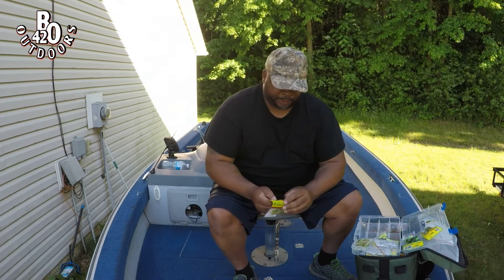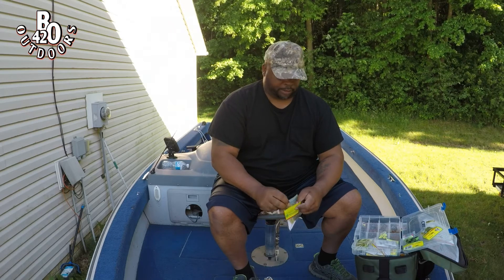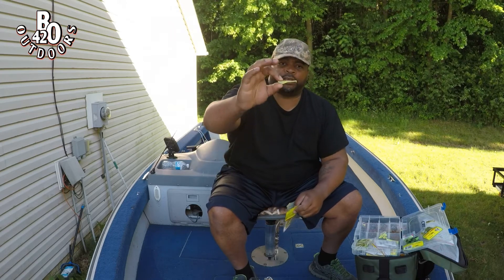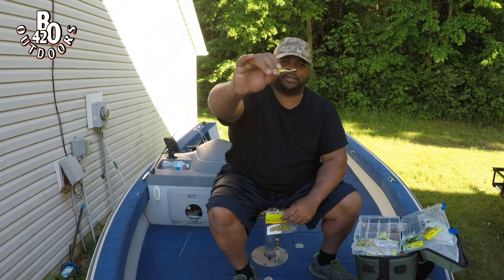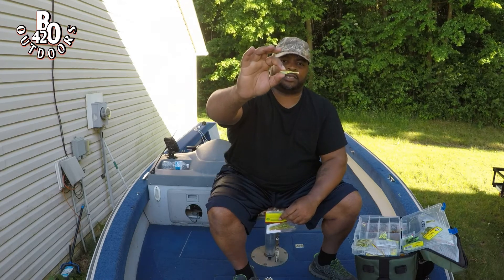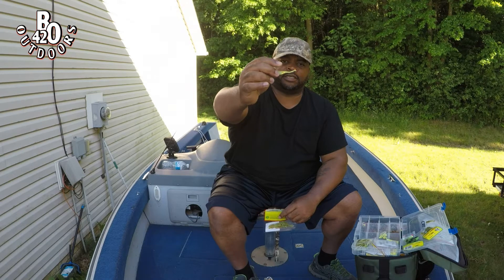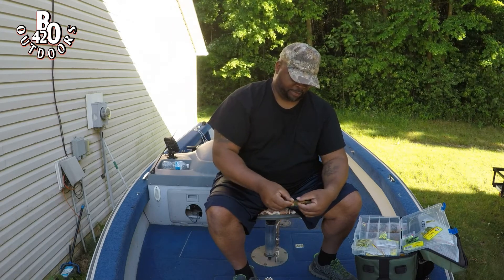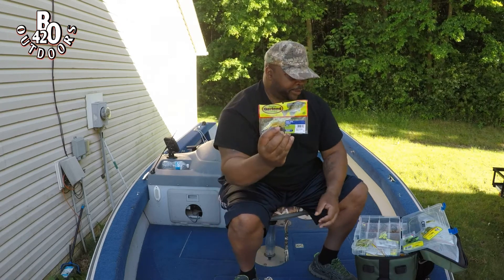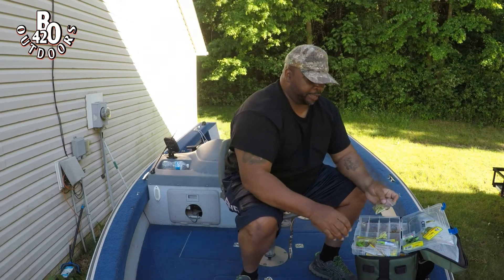These ones have a little longer tail and they've got a little swim action on the end. You see how the top has some glitter in it and the bottom has black flakes? It looks pretty nice. These are made by Bobby Garland — I got these off Amazon. I knew what I wanted so I went ahead and found them.